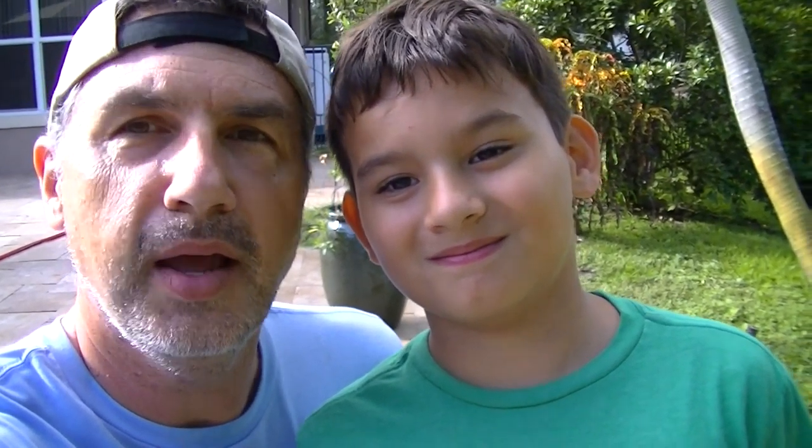Okay everybody, this is Robert and Marcus signing off. Be true. Be kind. Have an awesome day.